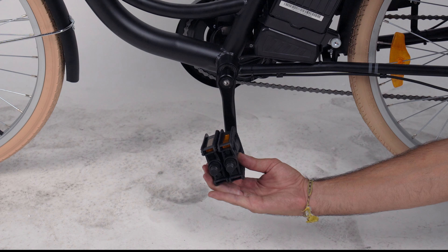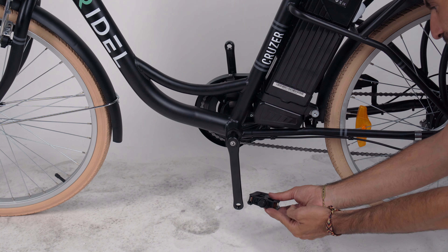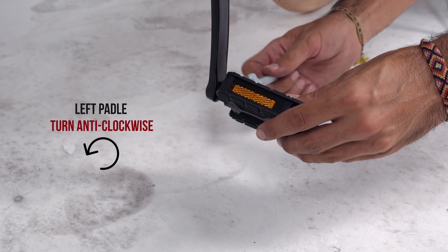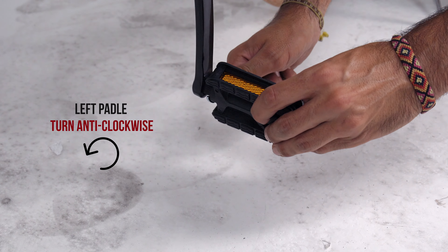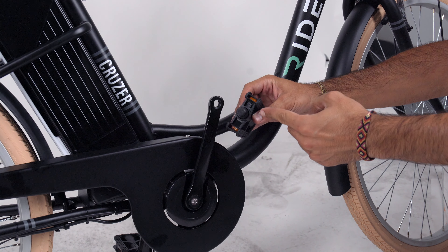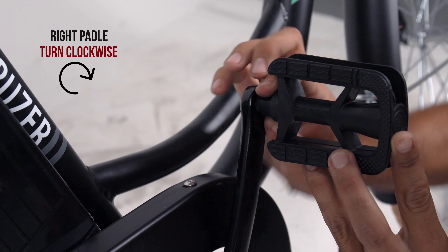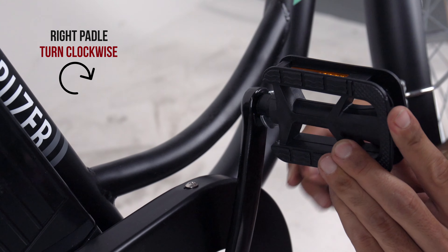To install the pedals, locate both the left and right pedals. The letter L is stamped on the left pedal; the letter R is on the right pedal. Attach the left pedal on the rider's left side of the bike and tighten counterclockwise. Use the wrench to tighten it fully. Then attach the right pedal on the rider's right side and tighten clockwise. Again, use the wrench to tighten it fully.